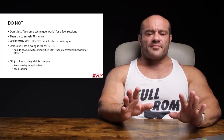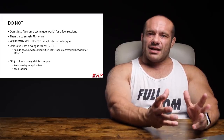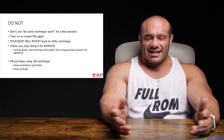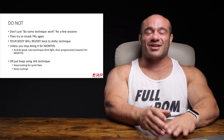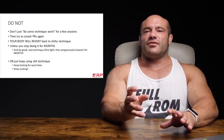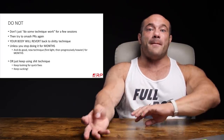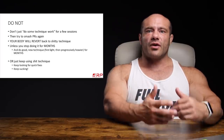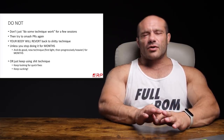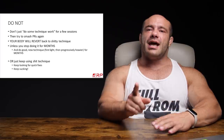If you try to smash PRs again without purging the bad patterns, your body will almost always revert back to its shitty technique because you never excised it from your repertoire. Your brain continually does what it continually does. You will revert back unless you clean the slate and get away from heavy lifting long enough to purge those motor patterns from your system for weeks, if not months. Or, just keep using shitty technique, keep looking for quick fixes, make a lot of excuses, keep sucking.